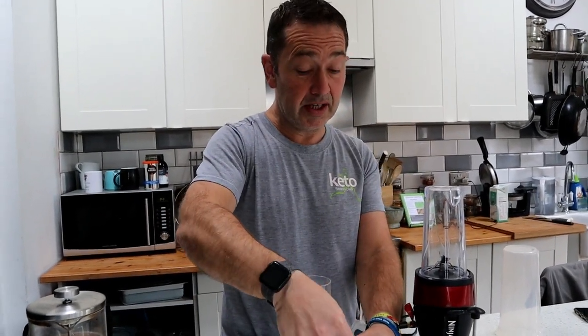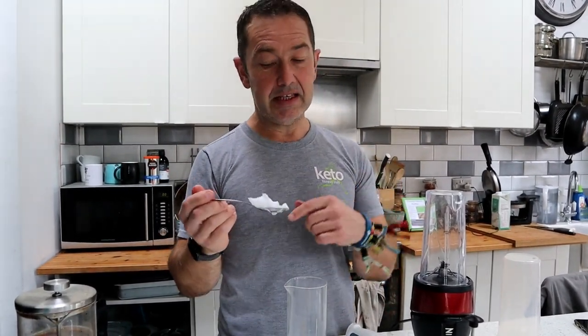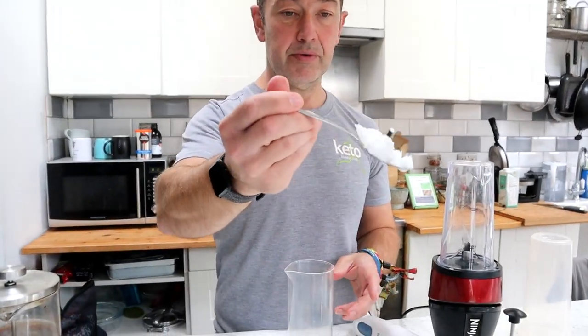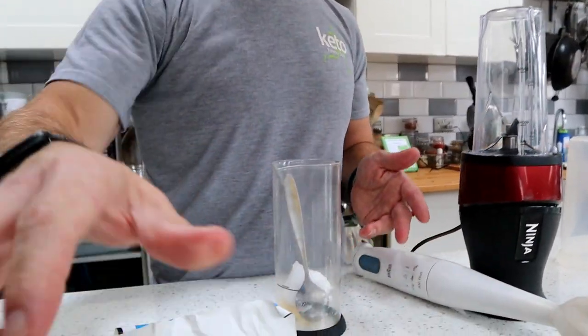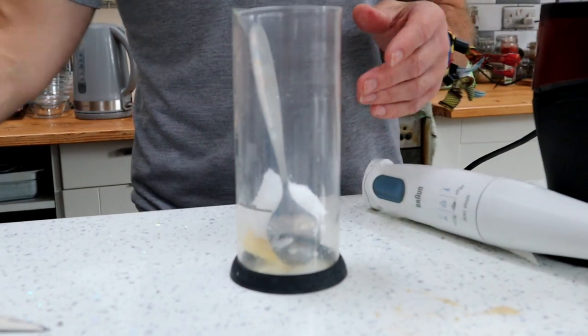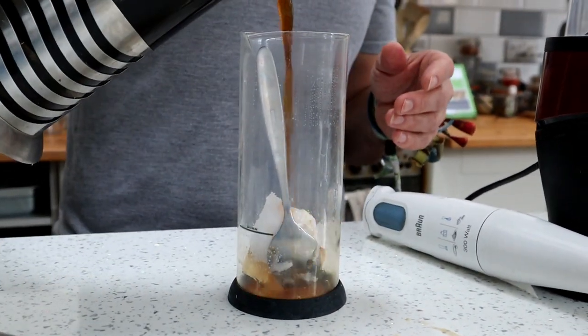I don't do bulletproof every single day. I'm still fasted — this is not technically fasting if you're having a bulletproof, but I'm not eating until later. There's a good teaspoon of coconut oil there, again about 10-15 grams. I'm not going to weigh everything every time; I know it's about the same. Then add your freshly filtered coffee.